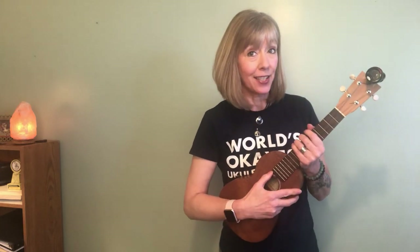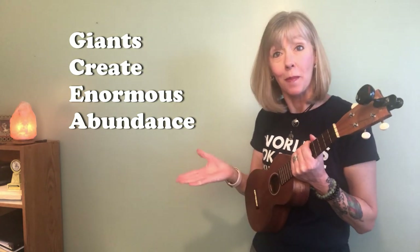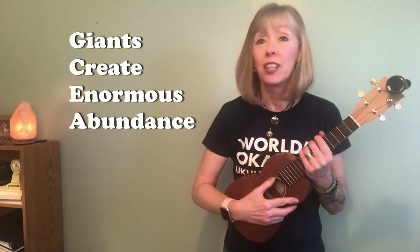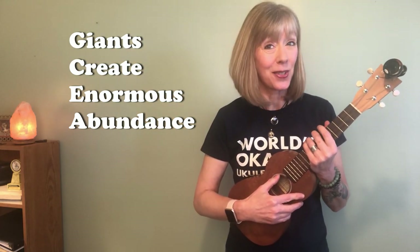I have a little phrase to help you remember that: 'Giants Create Enormous Abundance!' Yay! And you're just going to have to knuckle down and memorize those notes and the sequence that they're in. Trust me, you'll need it as a ukulele player.